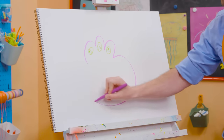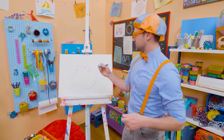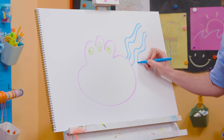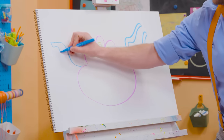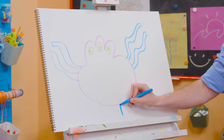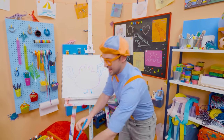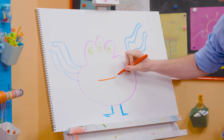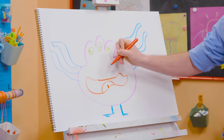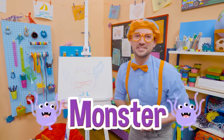Nice and wide body. Then I'm going to take blue and draw some tentacles — squiggly lines. And what about some legs and feet? And then what about the mouth? Look at that silly mouth, and there's the tongue right there. How about some sharp teeth? Is that a silly monster or a silly monster?